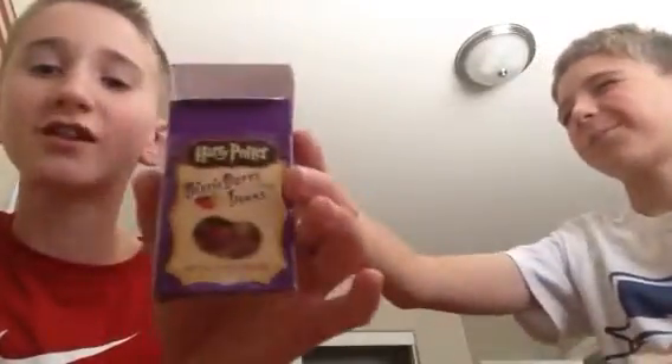Remember — Harry Potter Bertie Bott's Every Flavour Jelly Beans. Ew, okay it tastes bad, so it's earthworm. Oh, you got earthworm! Yeah, it could be dirt — oh yeah, it's probably earthworm.